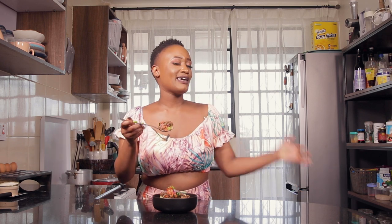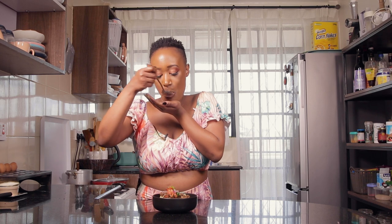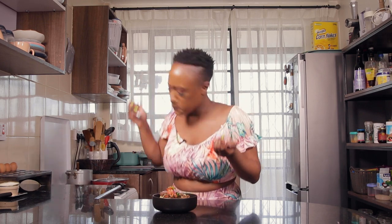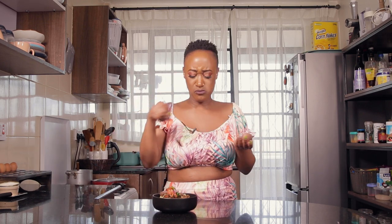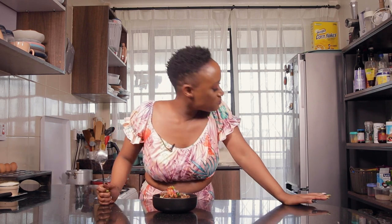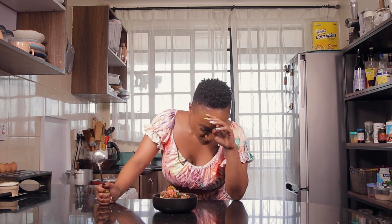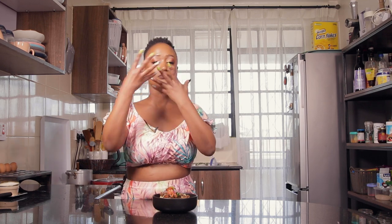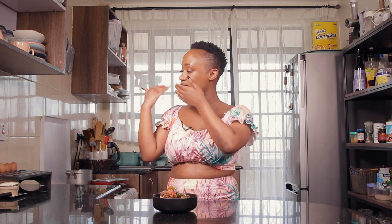One of my favorite comfort meals, ready in a matter of minutes. Let's take a bite. I'm trying to gather myself — my edges are gone, my edges are gone!